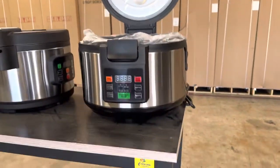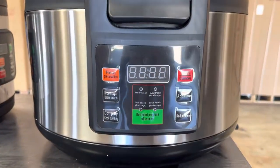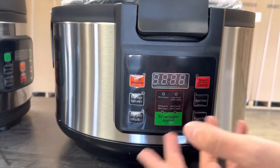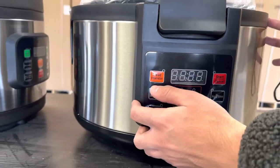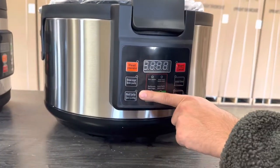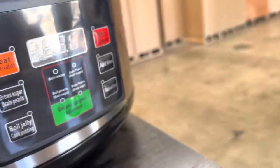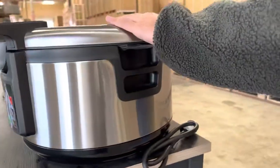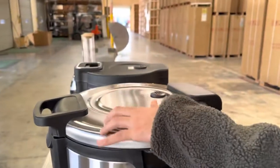They're all simple units — controls are all going to be located on the front. You have your start switch, add time, reduce time. We have a heat preservation switch, and we also have a boil switch for the boba. You can see that you have a handle right here for your lid — you can go ahead and close it or open it.